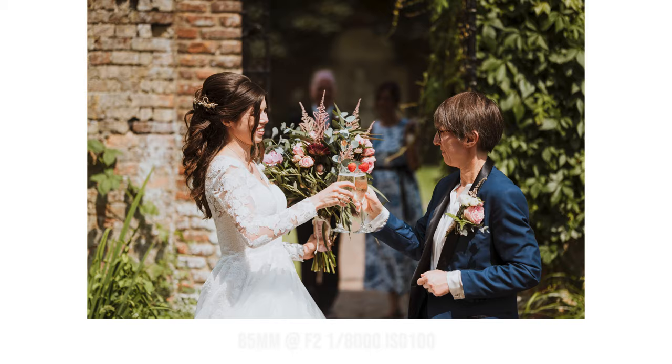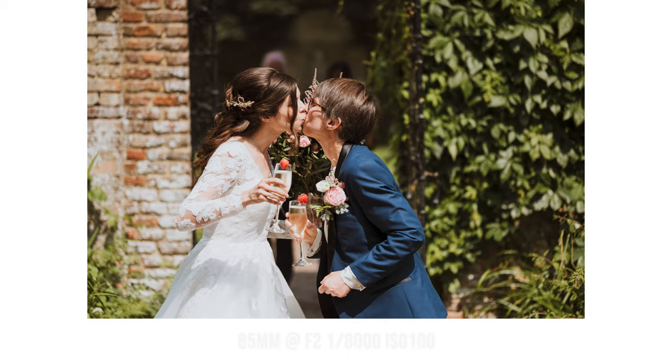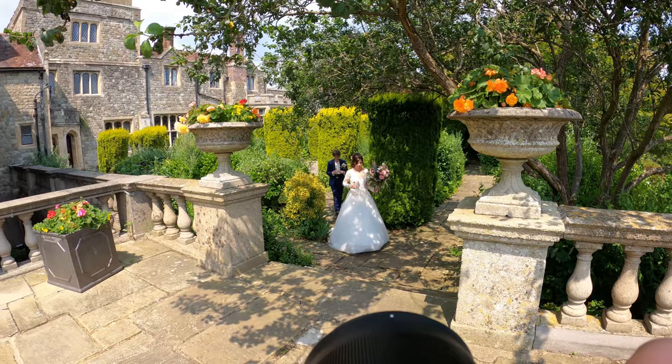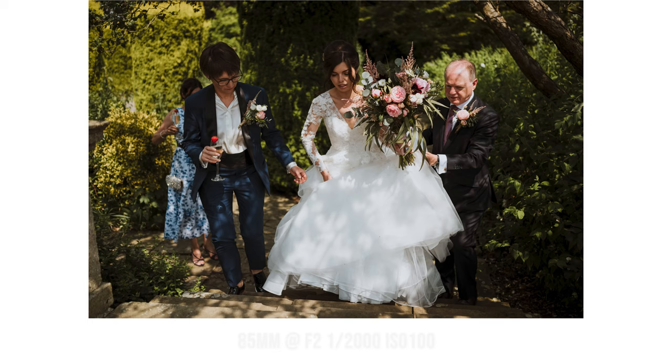It's always important to just watch, observe, and capture everything happening naturally. That's it for this video — in the next one there'll be lots of candids, speeches, couples portraits, and the lovely confetti shot. Make sure you check out the next video, thank you very much.